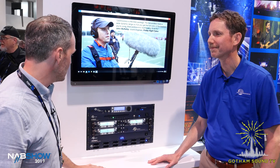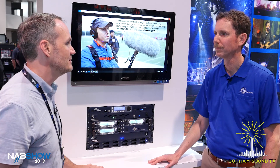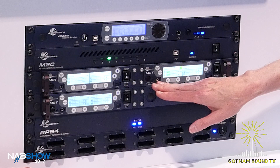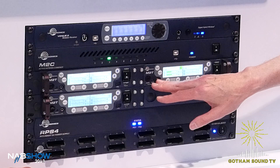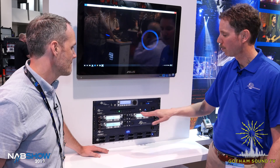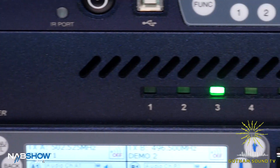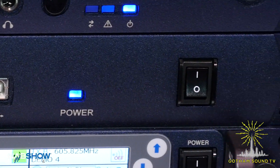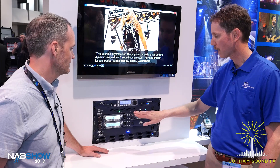We're live at NAB 2019. Lectrosonics' Carl Winkler has something new. We came out with the M2 Duet system a little over a year ago, and probably the most requested thing to go along with that — aside from the DCHT, which you guys have covered — was an antenna combiner system. Some way to take multiple RF outputs from these transmitters and get it into a single antenna. So that's the M2C.